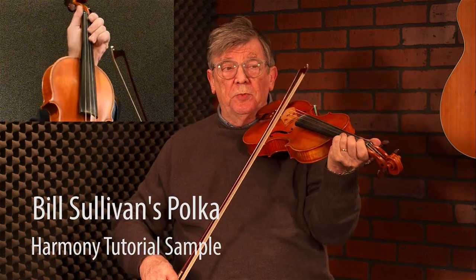The lower harmony starts on the open E string. We'll do that again. And then it repeats. Once more.